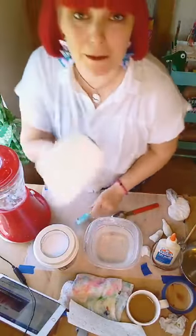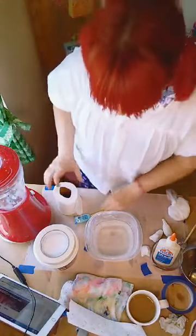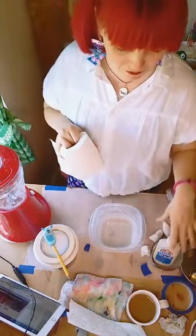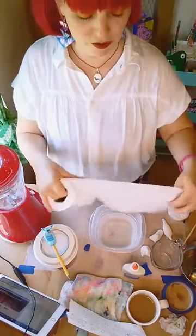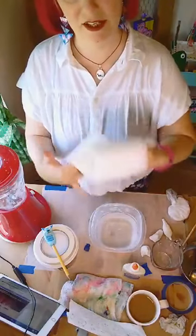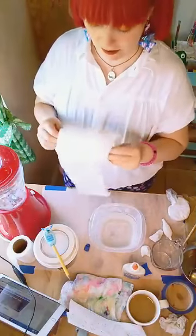First up: toilet paper. I hope everybody has some — if you don't, you can use newspaper, but you'll need to cut it into very small strips and tear them up before putting them in the water. So you're going to take your toilet paper and for this recipe you want about a half cup of paper. I'd say wrap around your hand about 1, 2, 3 ... all the way up to about 20 times around.